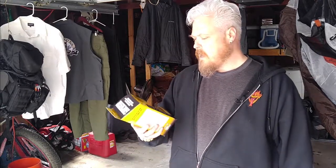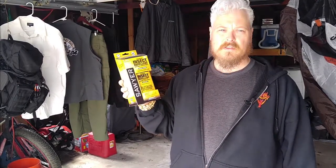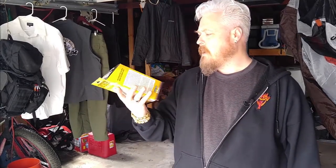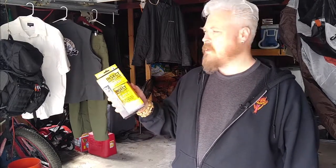It's made by Sawyer Permethrin. I think this was like $24 at REI — I've seen up to $30 depending on where you get it. It's just a big spray bottle. It's supposed to be really good.